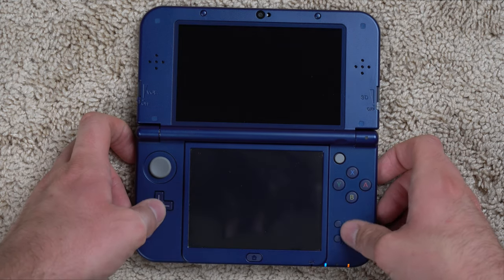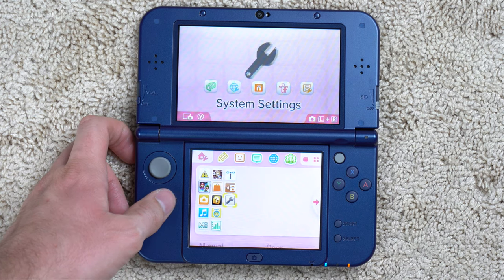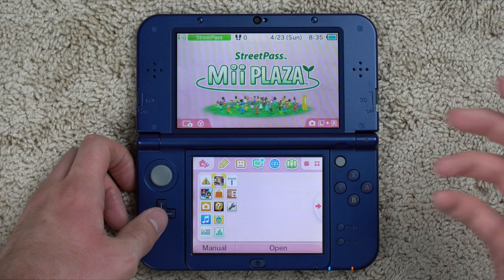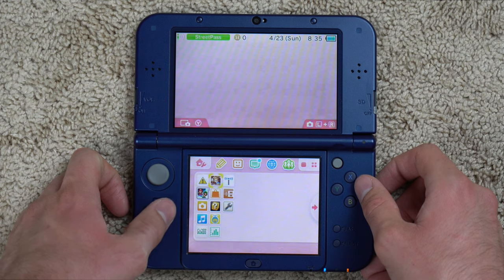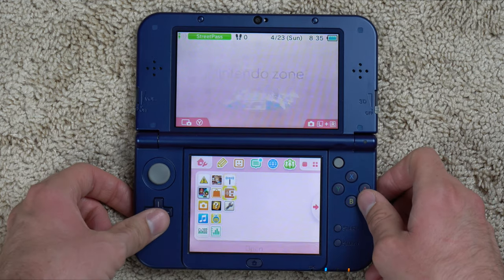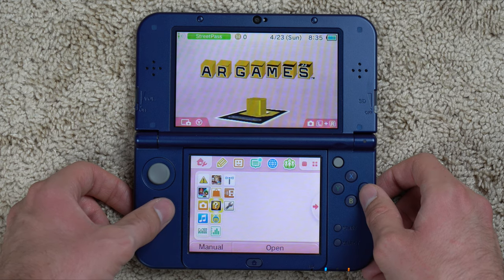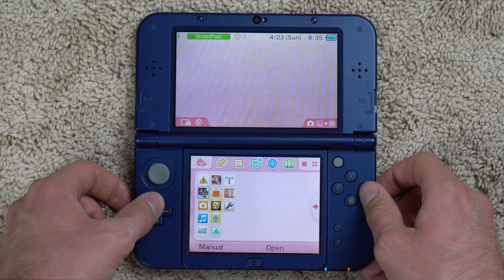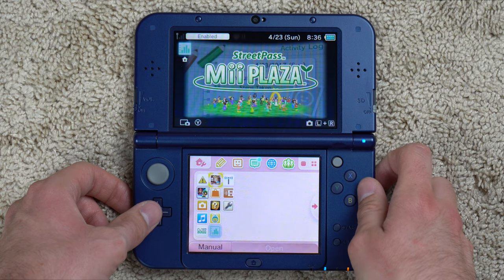Let's see what apps we've got. One of my favorite things when I was younger was scrolling through a new system's apps — like the Wii's Mii Channel, Weather Channel, and that channel where you could compete with other Miis. Here we've got Health and Safety Information, Mii Plaza, Nintendo Zone, AR Games — that's the augmented reality thing, which is kind of cool — Download Play, which was one of the coolest features on the original DS, 3D Camera, AR Games, System Settings, Face Raiders, 3D Sound, Mii Maker, and an Activity Log that'll show how much I have NOT played this console.